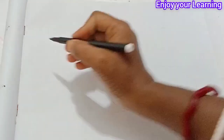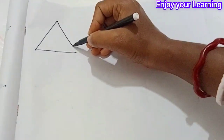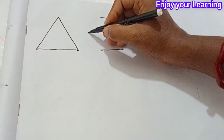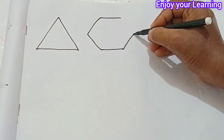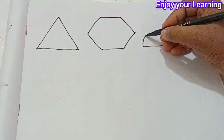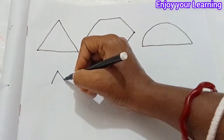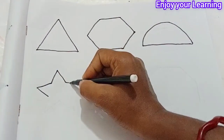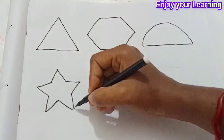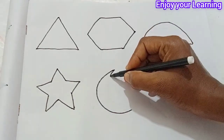Hi kids. Let's learn to draw the shapes. Triangle. Hexagon. Half-circle. Star. Moon.